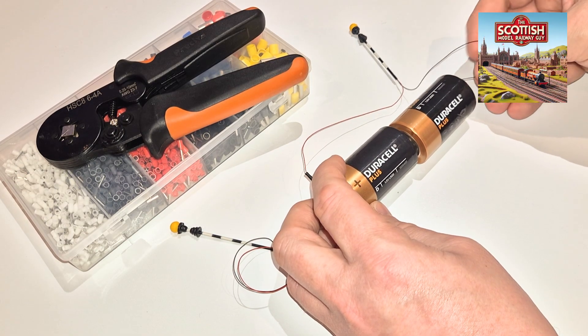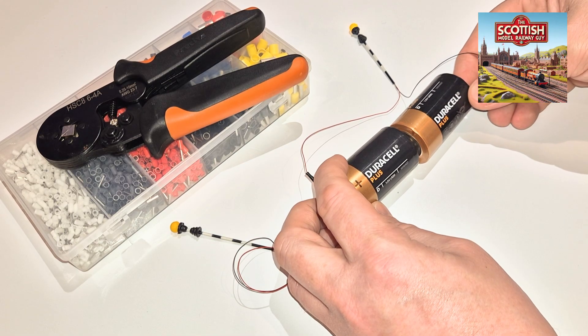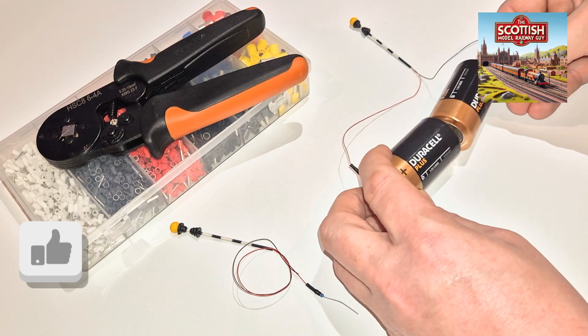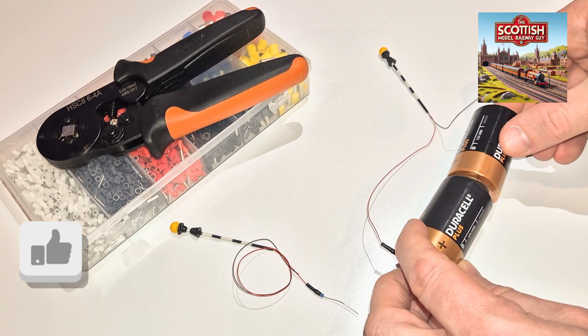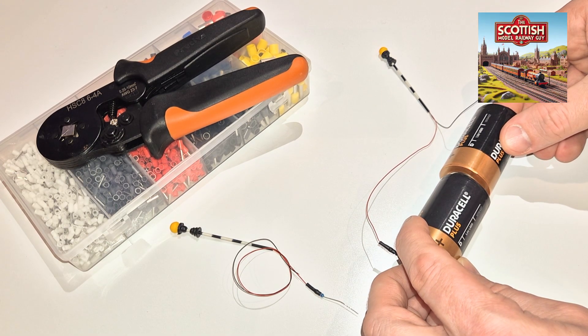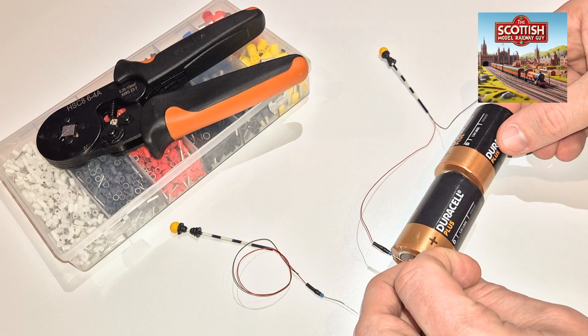And immediately you can see it lights up and starts flashing, which I didn't expect at all. I'm going to pull that over a bit so you can get a better look at it. You can see there it's flashing away quite the thing. So that means I don't need to remove that resistor. If I was going to, I would have cut it away just here and then put a bootlace on it.